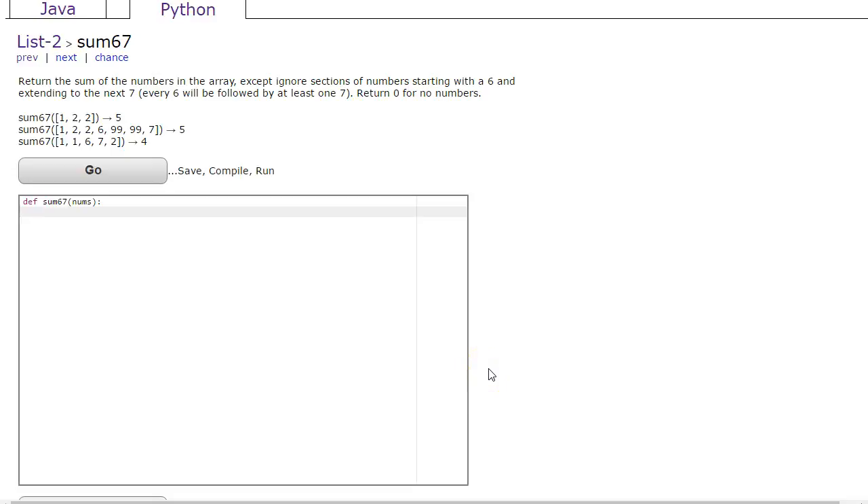Hello. In this video, we're going to look at a solution to SUM67, which is a CodingBat problem under the Python section, List2. The solution to this problem introduces an interesting technique, and the technique is using something called a flag to allow the program to decide whether or not an action has to take place.